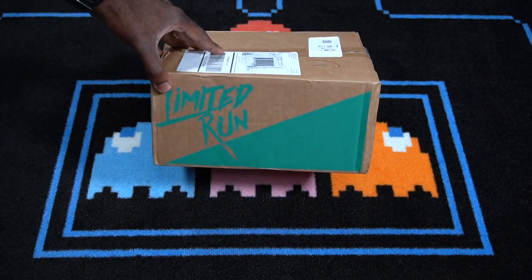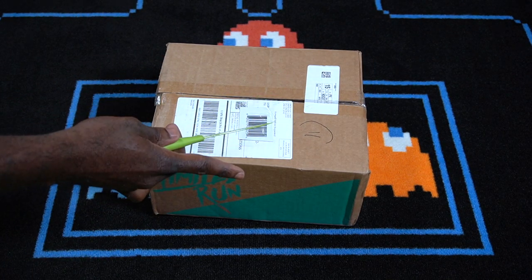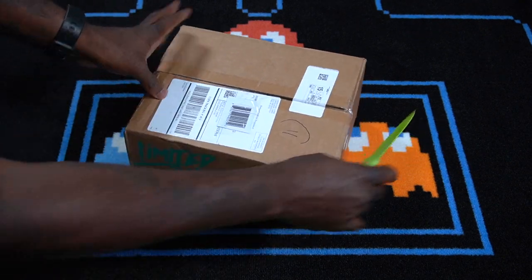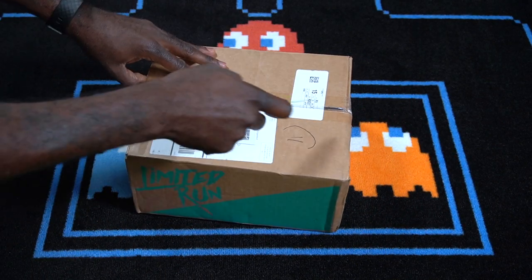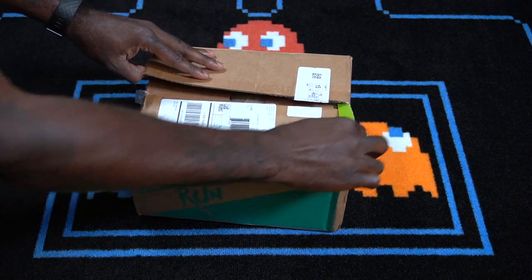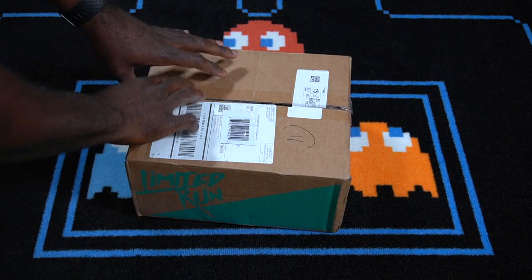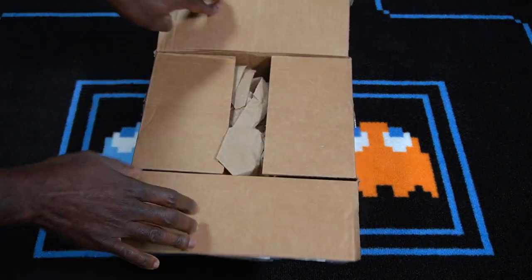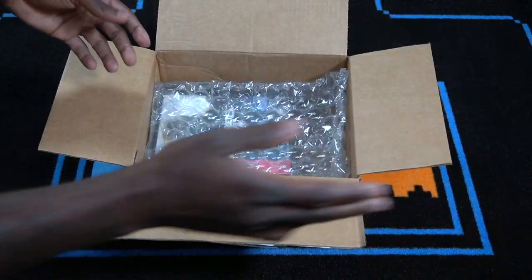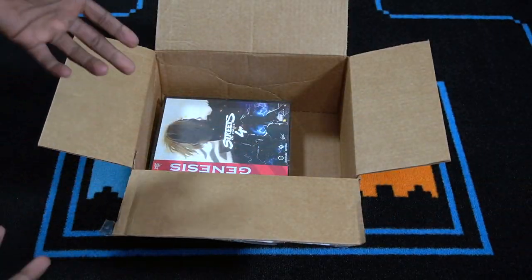On the side right here you can see it has Limited Run Games. I've got my handy dandy unboxing knife, so let's go ahead and open this up. Trying to do this the best way so I don't accidentally cut myself. Let's go ahead and hit that, throw the knife to the side, and open this up. Got brown paper — toss that to the side, got some bubble wrap — toss that to the side as well.